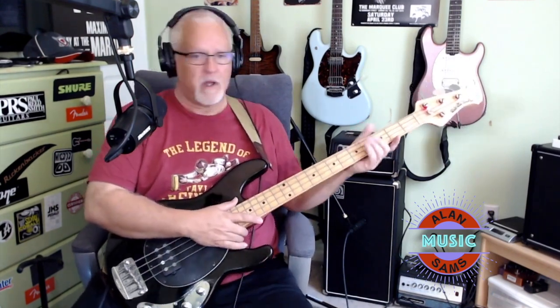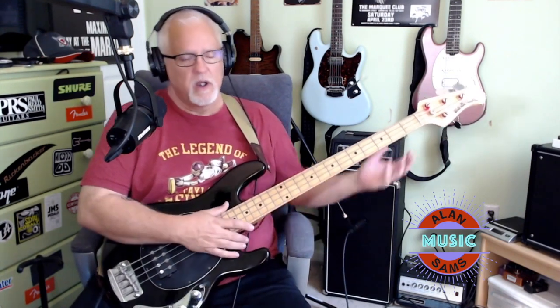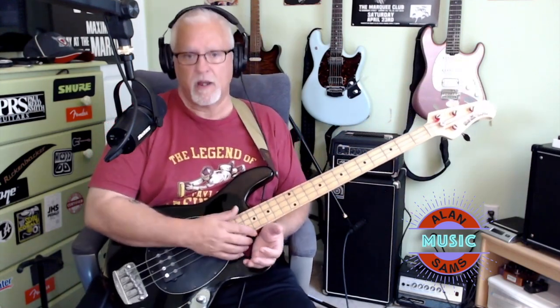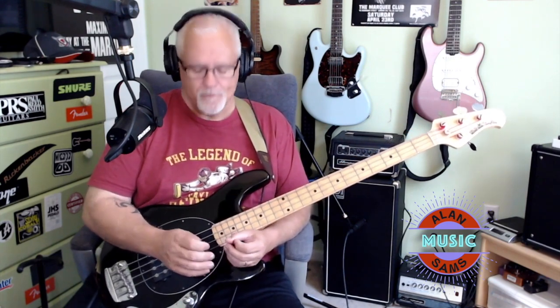Now, this bass — I'm not 100% sure what the manufacturer's year was on this one, but at a minimum it's got to be at least 20 years old. They don't make these anymore, and they're kind of hard to find. The Axis guitars are really rare, and if you do find them, they're pretty expensive. I got this from a music store in Japan called the Dust Bowl. I found them on Reverb, and they were fantastic — I can't thank them enough for their customer service and the speed that they got it here.